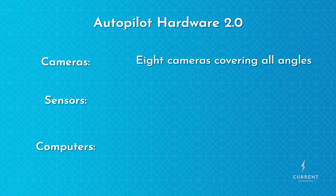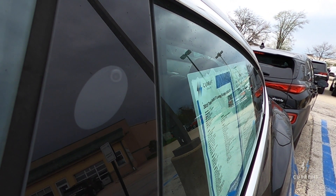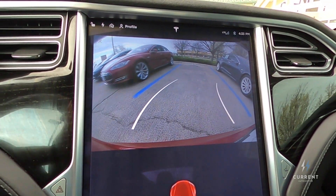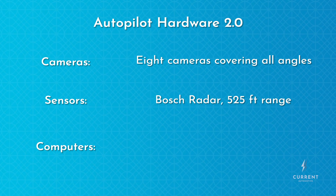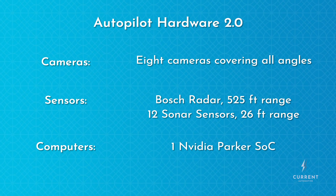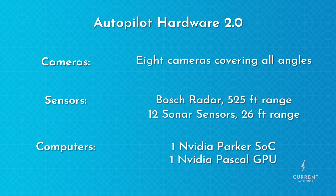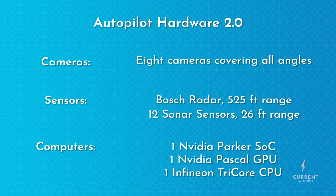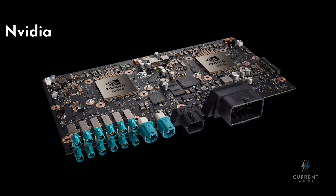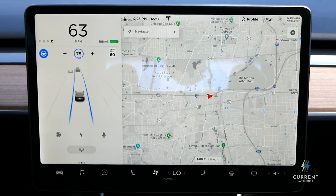Instead of just one camera, hardware 2.0 now used 8. Three forward-facing cameras are visible in the camera housing, two side cameras are in the B-pillars, two side rearward cameras are under the fender badge, and the rear camera got roped into the Autopilot system. Hardware 2.0 uses the same 525-foot Bosch radar, but the 12 sonar sensors got a range upgrade to 26 feet. Finally, the Mobileye processor was replaced with an NVIDIA Parker System-on-Chip computer, along with an additional NVIDIA Pascal GPU and one Infineon Tri-Core CPU. This computer is significantly more powerful than the previous one, which is an important upgrade when the car suddenly has data from eight cameras to process instead of just one.